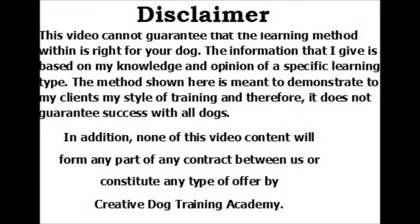For a full reading of this disclaimer, please visit the Creative Dog Training Academy's disclaimer video. Thank you.